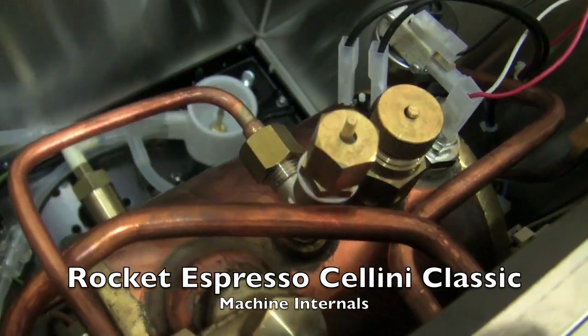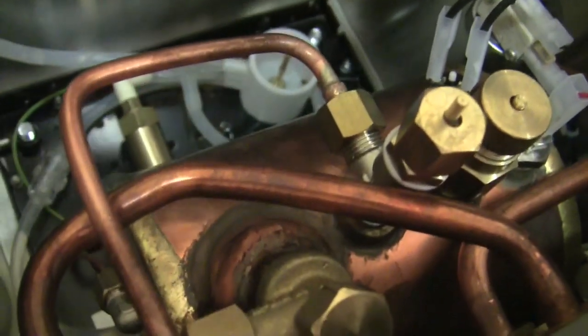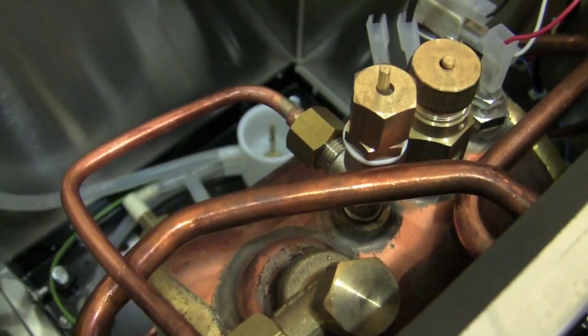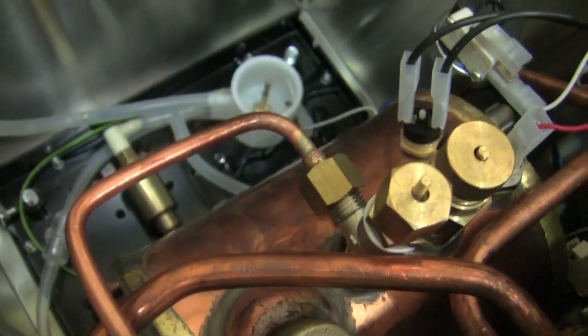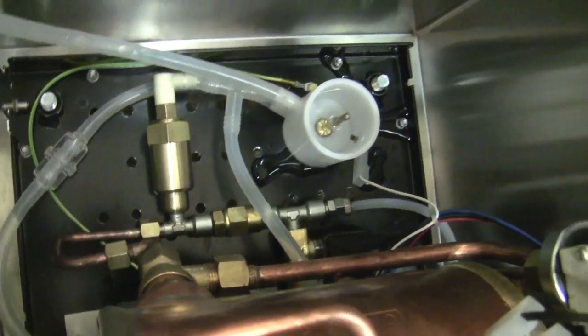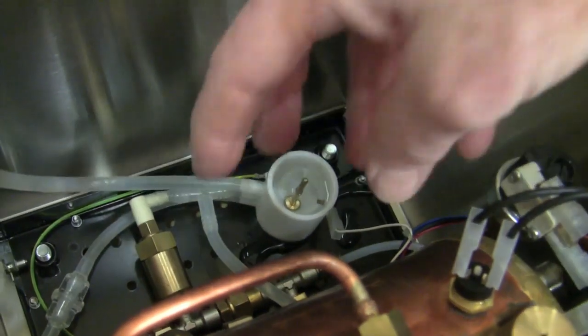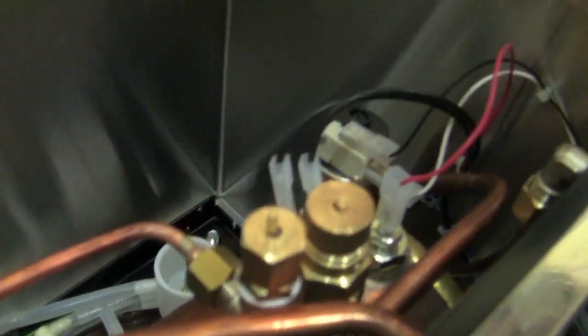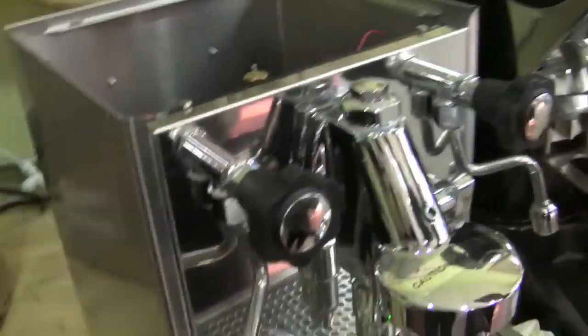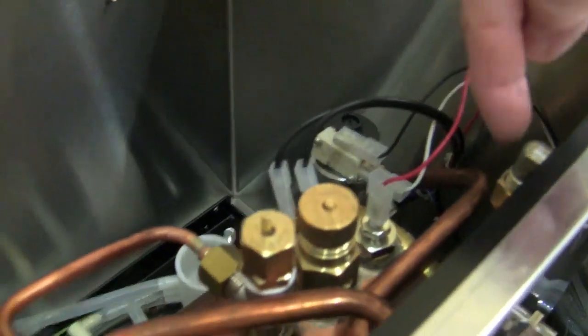Inside the Cellini Classic you can see the copper boiler with brass end plates, which provide better thermal retention for steam. Worth noting: compared to the V2s, this is not an insulated boiler — the newer ones are. It has a vibratory pump; if you get the plumbed model you get a much larger rotary pump, which is why there's extra cavity space in that version. The internal layout is simple — copper tubing throughout, fewer wires than machines with push buttons since this is a lever machine.